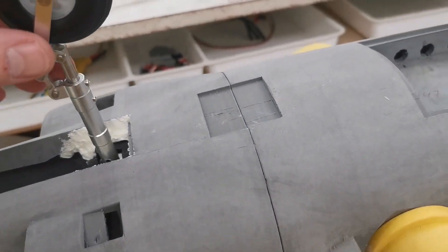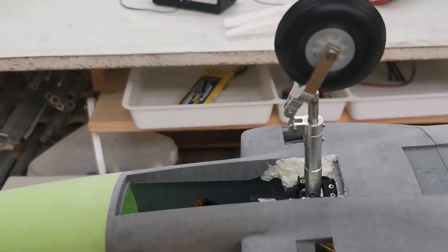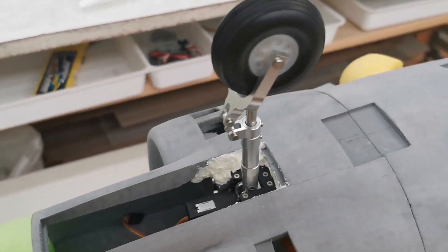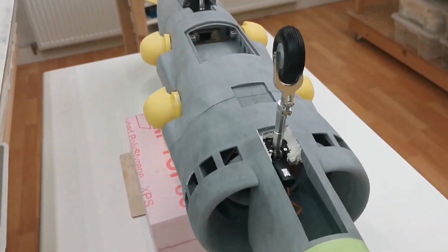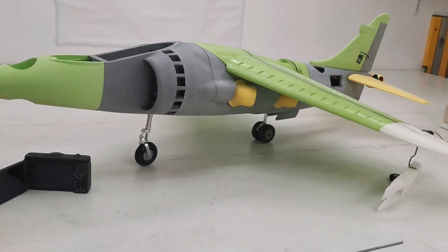This doesn't fit perfectly. The Harrier has more this position — it works more like this. So the whole leg construction has to be modified. I'm really happy with it — it's starting to look like a Harrier. Going step by step, the Harrier on two wheels.